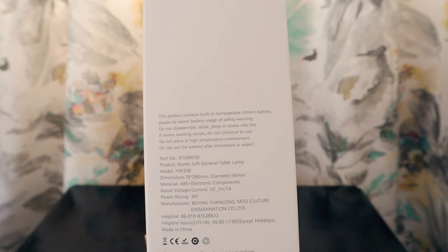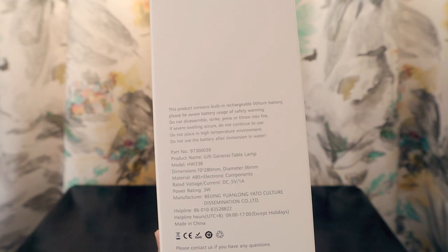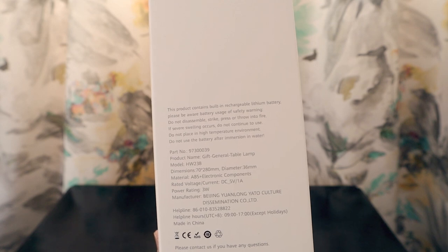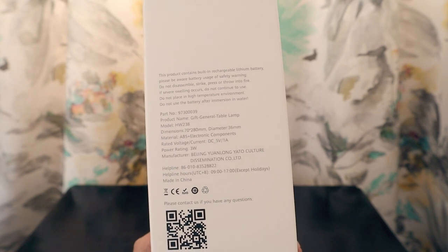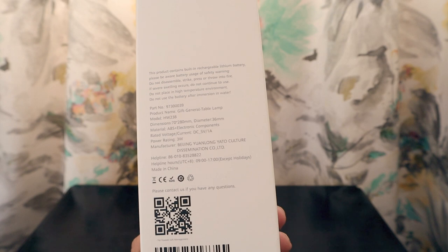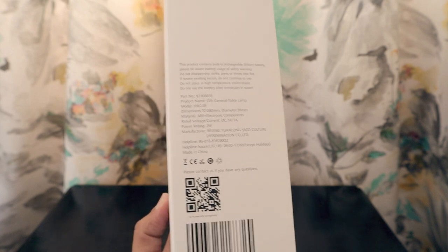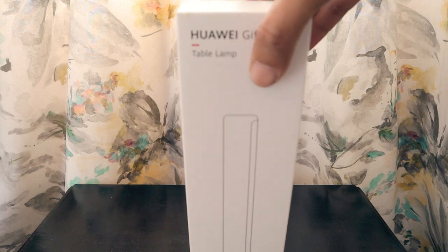It says it's a general table lamp with model number HW238. The diameter dimension is 36mm, and the power rating is 3 watts. This is a Huawei product that can last a long time. It's labeled 'Huawei Gift — Not for Sale' table lamp, and we are going to unbox it now.